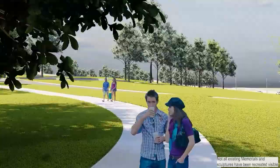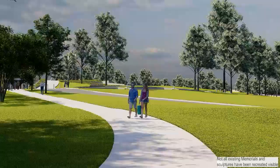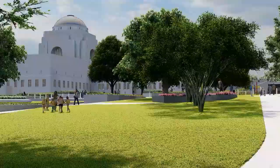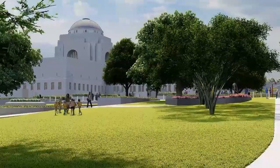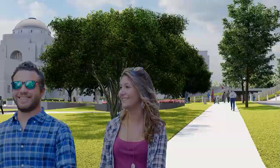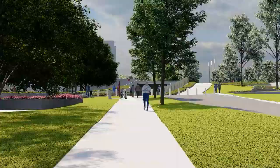Continue strolling and you'll see the formal open lawn character of the western precinct has been preserved with careful placement of trees and thorough investigation of sight lines. Look to your left as the pathway curves around and you may feel inclined to pause. There in clear sight is the memorial dome in all its glory, your view uninterrupted. This strong visual connection to this iconic landmark emphasises its centrality and acts as a guide to visitors.